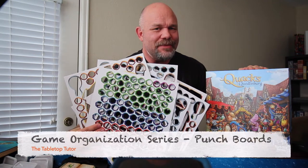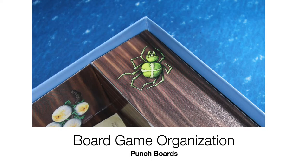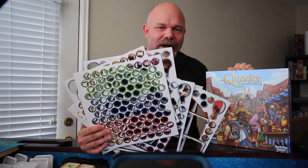So what do you do with all the punch boards from the game box? Here's a quick video on what to do with all the punch boards from the game box once you've finished punching out all those tokens. My name is John McCann and I'm the Tabletop Tutor.